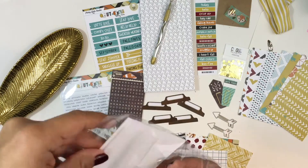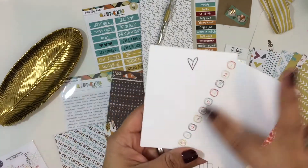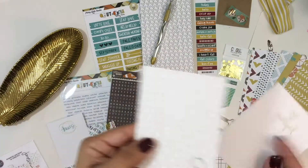Now if you're not big into travelers notebooks, you could also use this collection for scrapbooking or for Project Life. I think this is like the perfect size Project Life little kit.